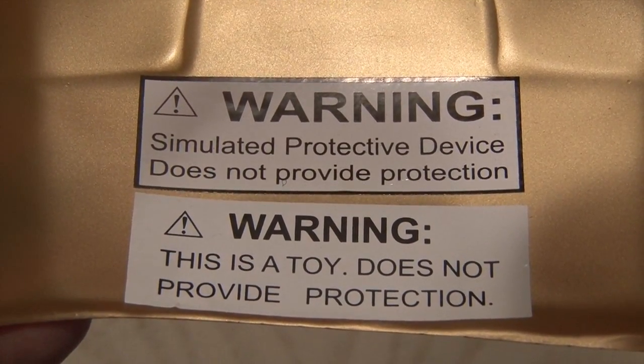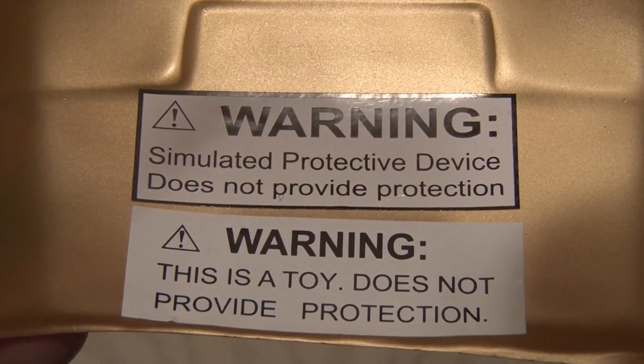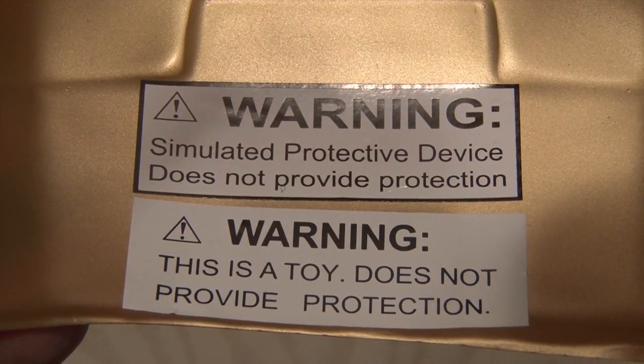Keep in mind, this helmet is a simulated protective device. It is not a toy, and it does not provide protection. Yet.